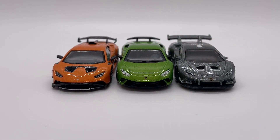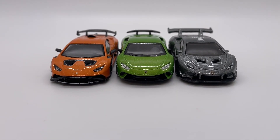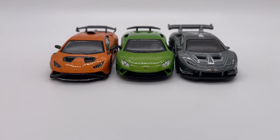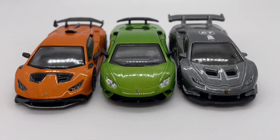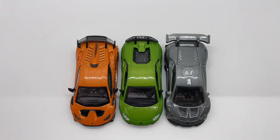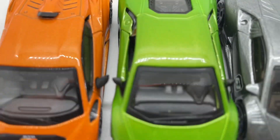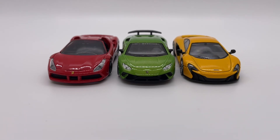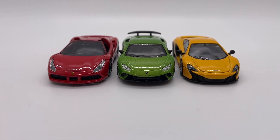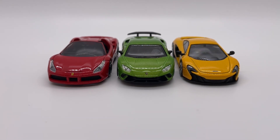Moving into some size comparisons, here we have it with some other Huracans you might have in your collection: the Lamborghini Huracan STO from Mini GT and the Lamborghini Huracan Super Trofeo from Hot Wheels. And here we have it with some other supercars: the Ferrari 488 Spider from Tomica and the McLaren 650S from Kyosho.